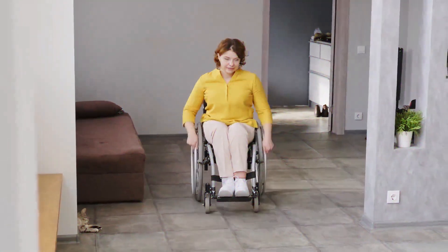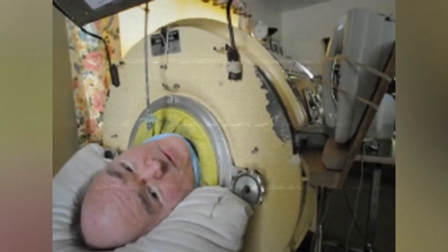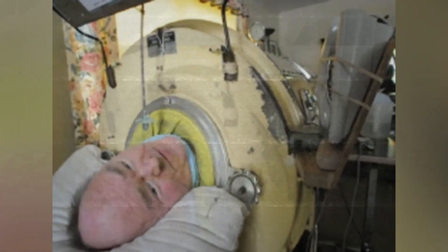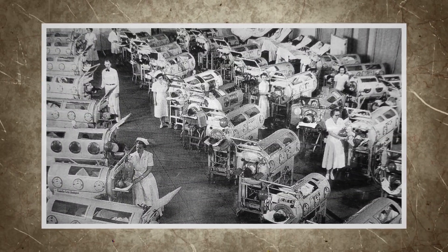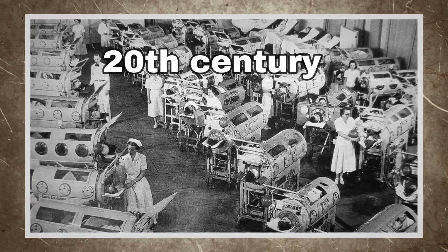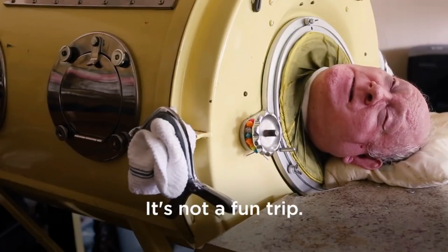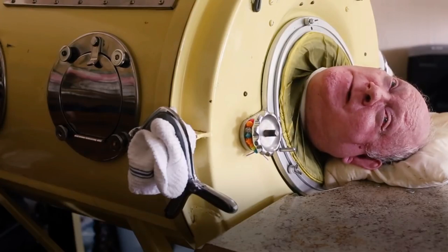Imagine being completely paralyzed, unable to breathe on your own, and facing the very real possibility of suffocating. That was the reality for thousands of people during the polio epidemics of the mid-20th century. But thanks to an incredible invention known as the iron lung, many of these patients were able to survive and even thrive.